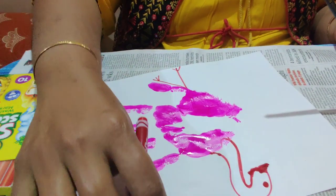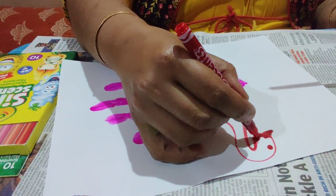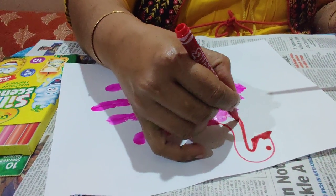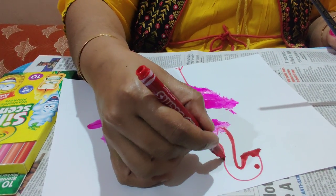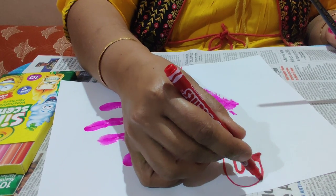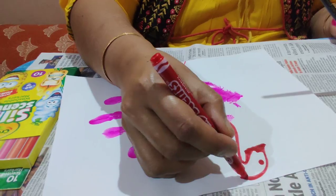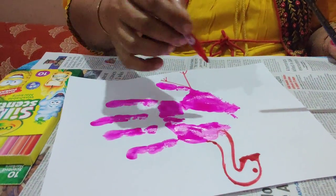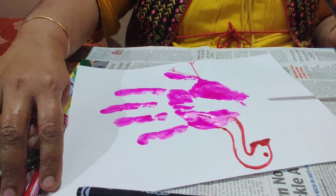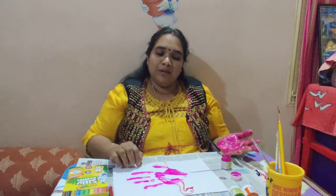Now the body is complete. See, I completed my activity. Do you want to try? Thank you.